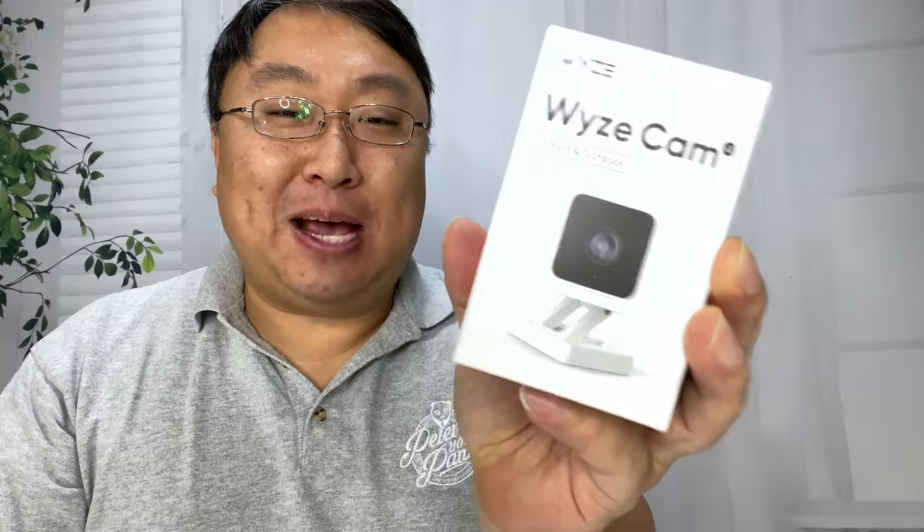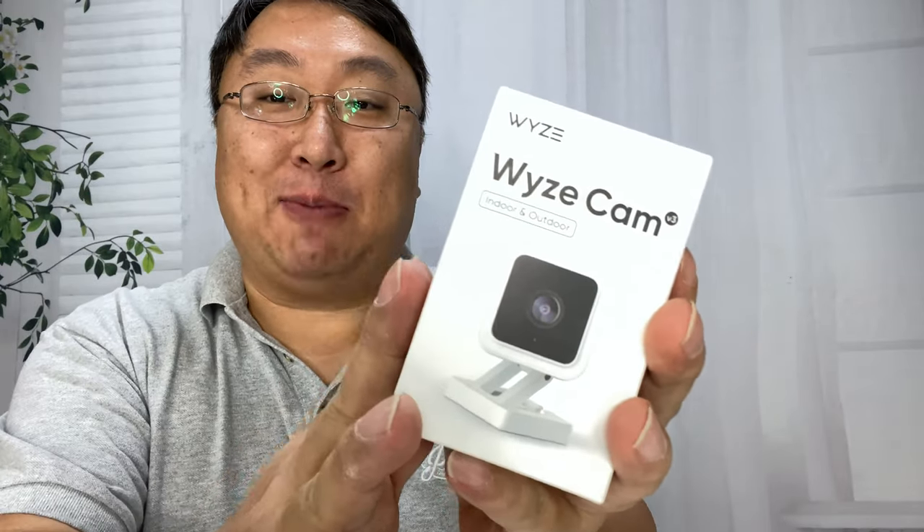I just got the new version of the Wyze Cam. What's happening, Panda Nation — Peter Von Panda here. This is a camera I've been pretty excited about because I've used Wyze products. No affiliation with them — they don't send me anything for free, I pay out of my own pocket. I've chosen them for my home security cameras because they're cheap, they work well, they're easy to set up — just a camera for the everyman.